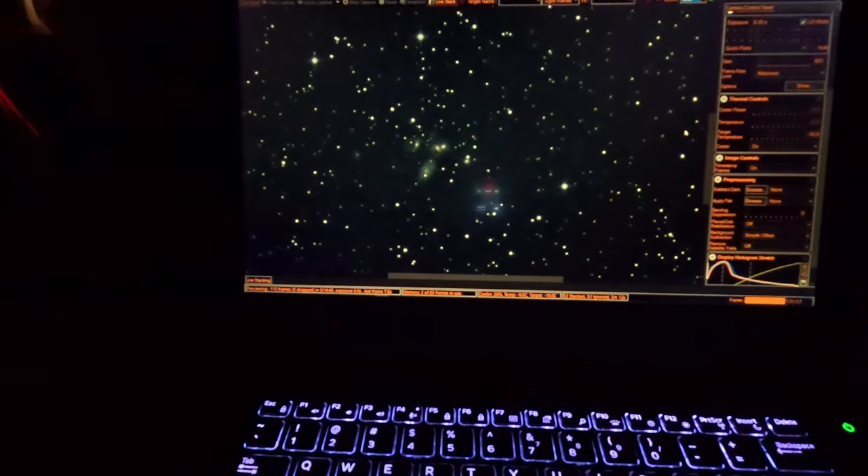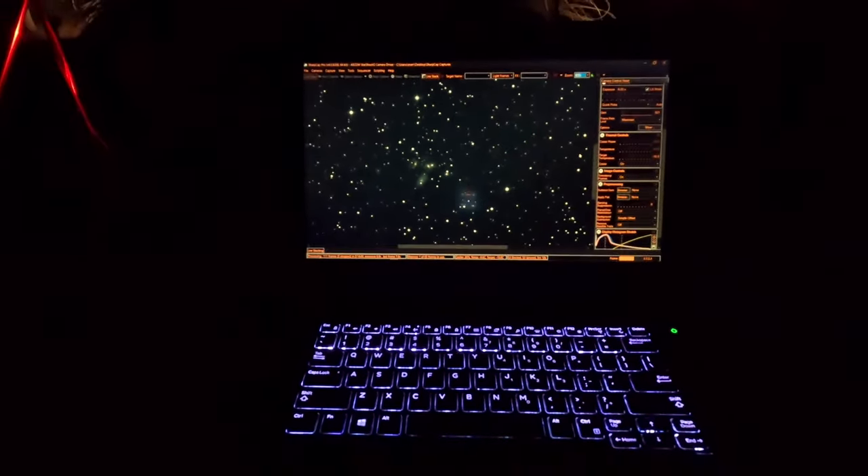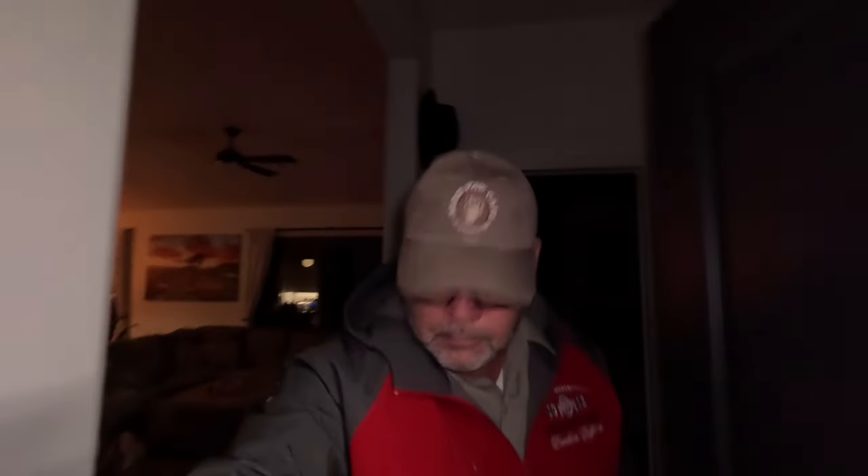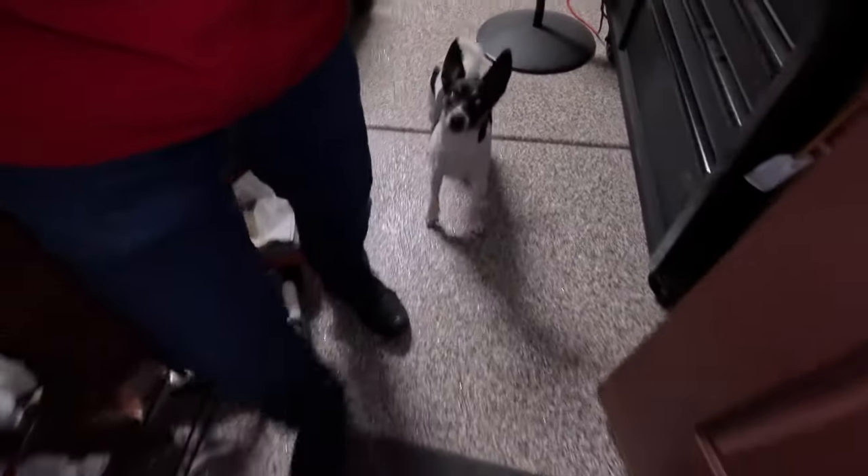We're just going to let the rig do its thing and we'll keep checking on it. Shadow, let's go out and check the rig. These are my rock tumblers — that's another video. Come on out, little buddy. Let's check the rig.